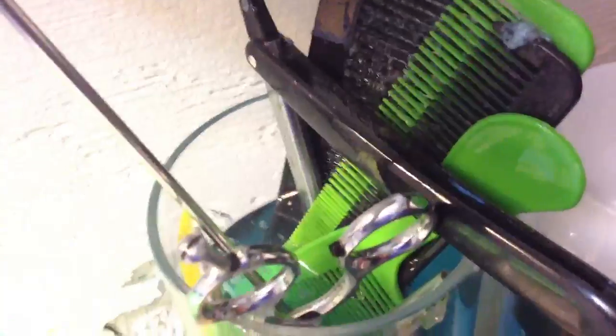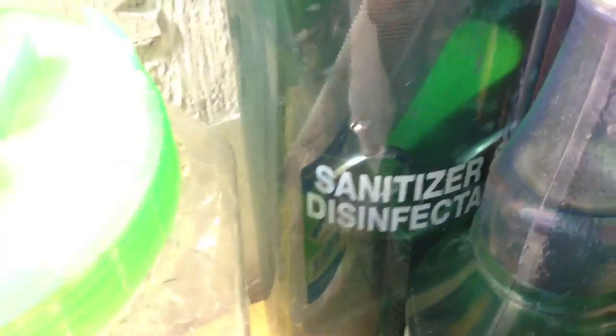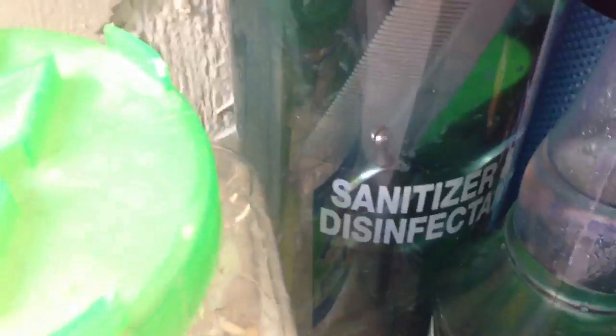Got my scissors, my blade, clipper comb, combs. That disinfectant — gotta have that always. You never know what's on people's hair, you can't be using the same brush. Look inside of it — feel that dirt and stuff. Gotta be careful for all that. Got some more combs and stuff right here, napkins, paper towels.